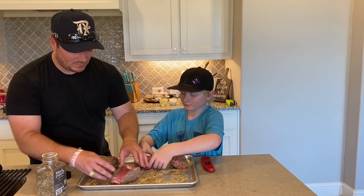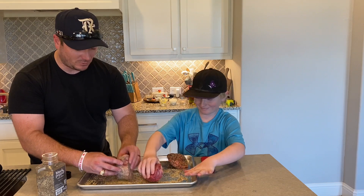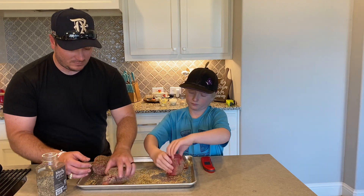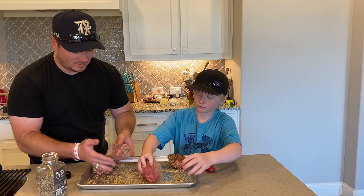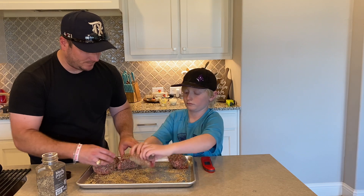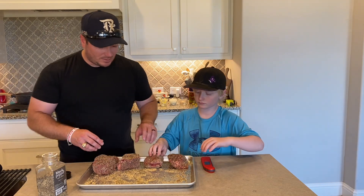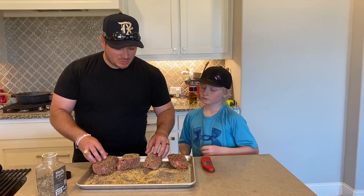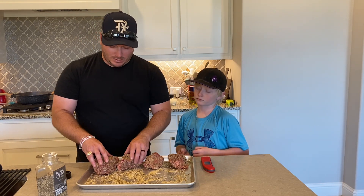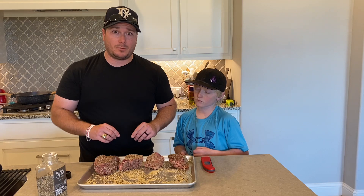All right, let's get all the sides — rookie move if you miss them. That looks good. So now these are going to sit here and absorb that salt. They're going to sweat a little bit and they're going to come up to room temperature so we're not cooking a stone-cold steak. That way we get a nice good crust on the outside, but we maintain that medium rare on the inside. We'll be back with you when we throw them onto the skillet.